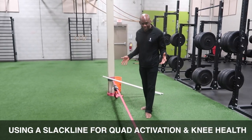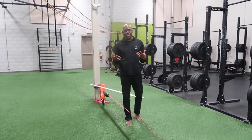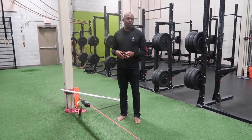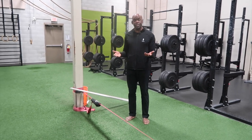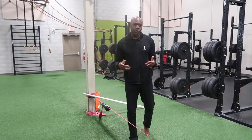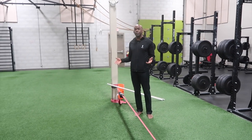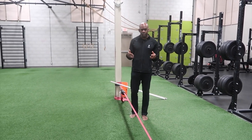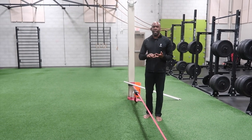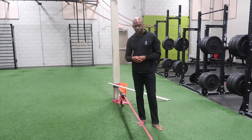If you look at this here, it looks quite scary, but it doesn't necessarily need to be. This is something that you can either scale up or scale down according to your skill level and level of experience. We use this here in the gym not only for training, but also for rehabilitation. I'll explain why I like to use it and how you can incorporate it into your own training or rehabilitation.